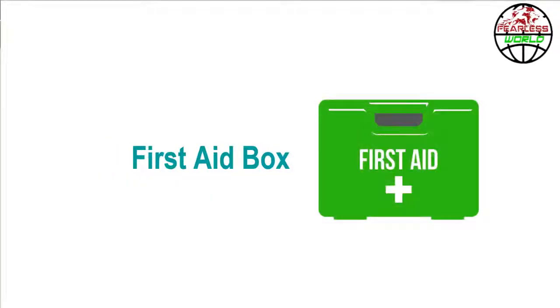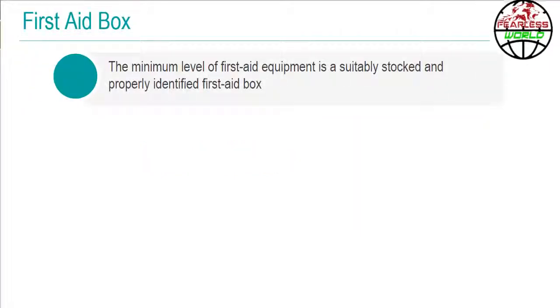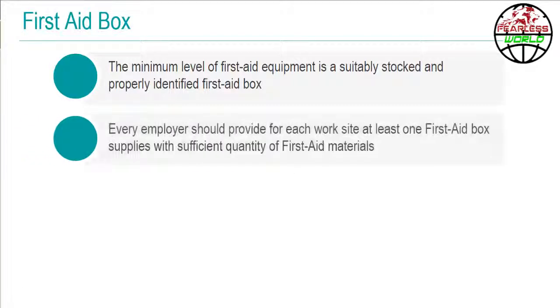Let's look into some details about first aid box and its contents. The minimum level of first aid equipment is a suitably stocked and properly identified first aid box. Every employer should provide for each work site at least one first aid box supplied with sufficient quantity of first aid materials.